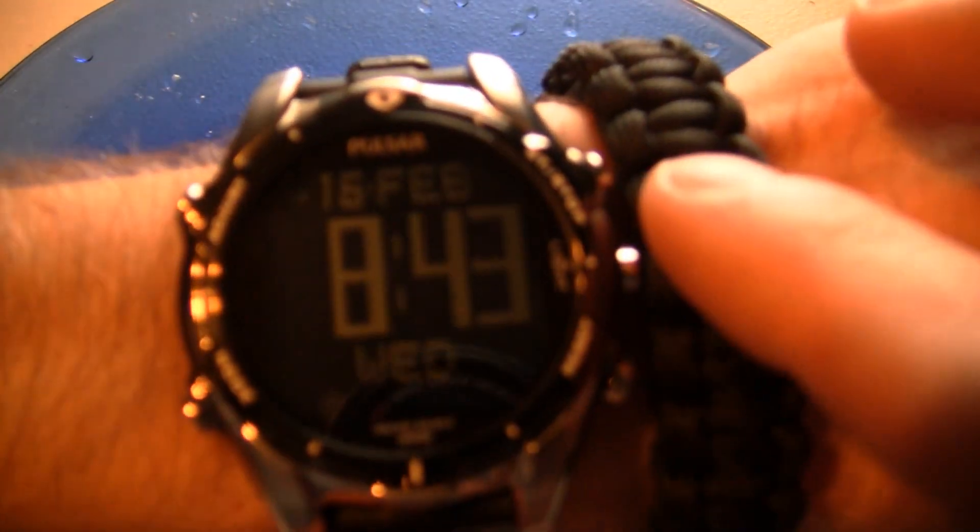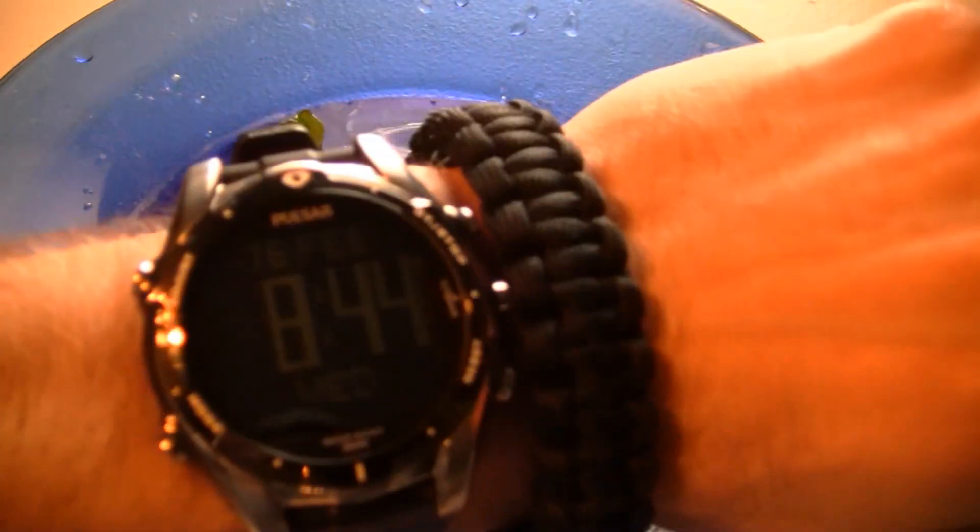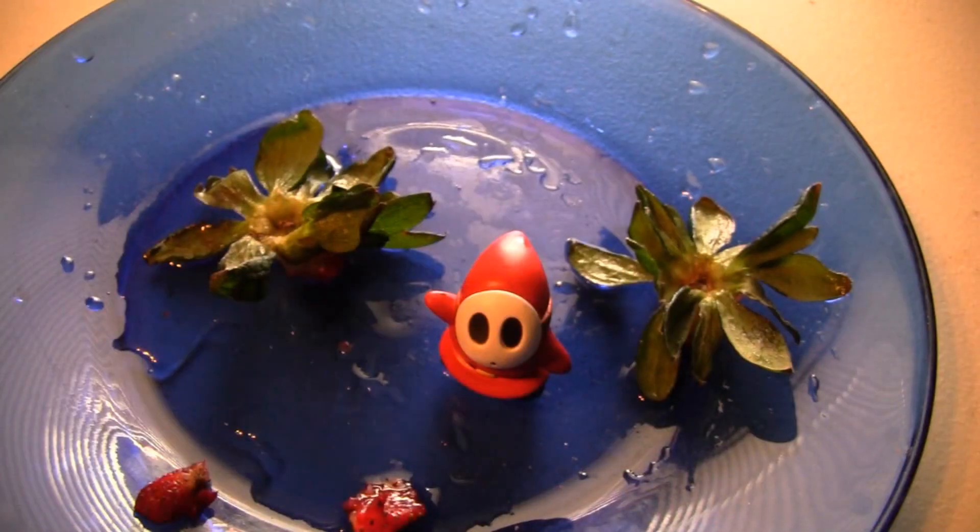Right now it is February 16th, a Wednesday. I'm going to try to do the drawing this weekend, so I'm going to try to close it down by Friday. I should be getting this video uploaded tonight. So you've got Thursday and Friday to get your video responses in — get them in before Friday. I'd like to get the contest drawing done by Saturday or Sunday so we can have a winner by the weekend.